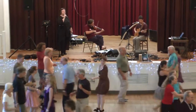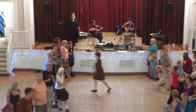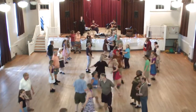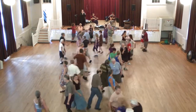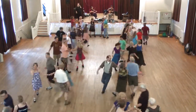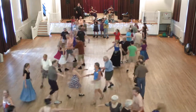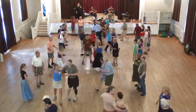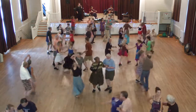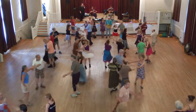Centers go, centers star right, sides go, with these star left. Center ladies chain up to the sides. You circle now.